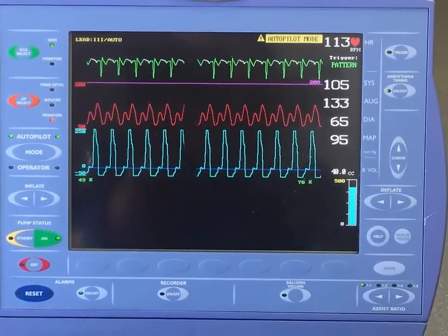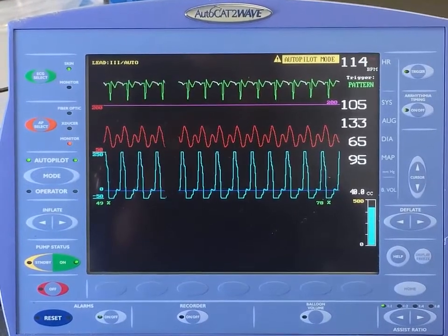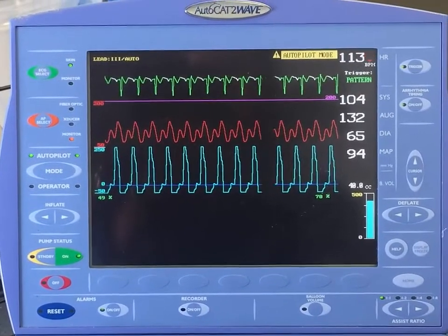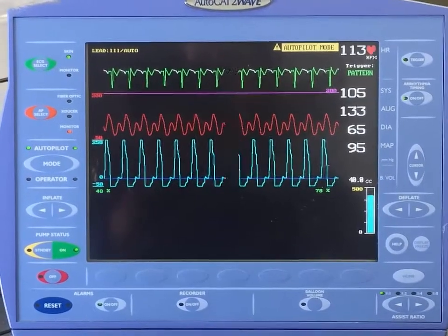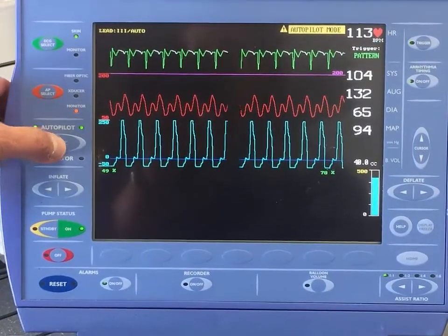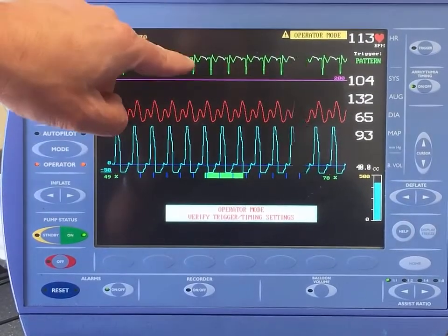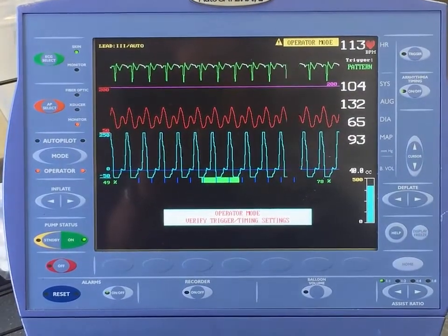Typically in autopilot mode, the balloon pump can time to the needs of the patient far better than we can in manual mode — even in the presence of arrhythmias. But if we decide we need to override it, we can go to operator mode. Selecting operator mode allows us to control balloon inflation and deflation manually. We will time it off the arterial pressure waveform.